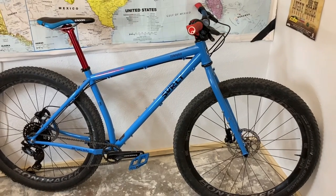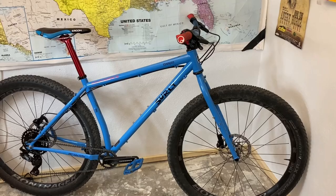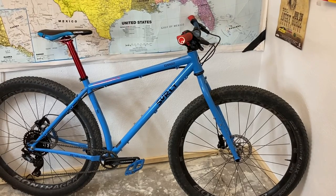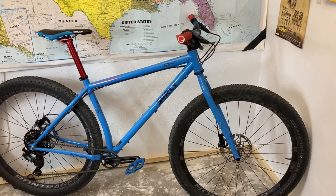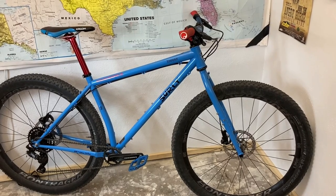Alright guys, welcome back to Wild Outdoor Living. So as you may remember if you follow the channel from my last video, I did sell my Trek Stash and I have replaced it with a Surly Krampus built from the frame up with all its own parts.